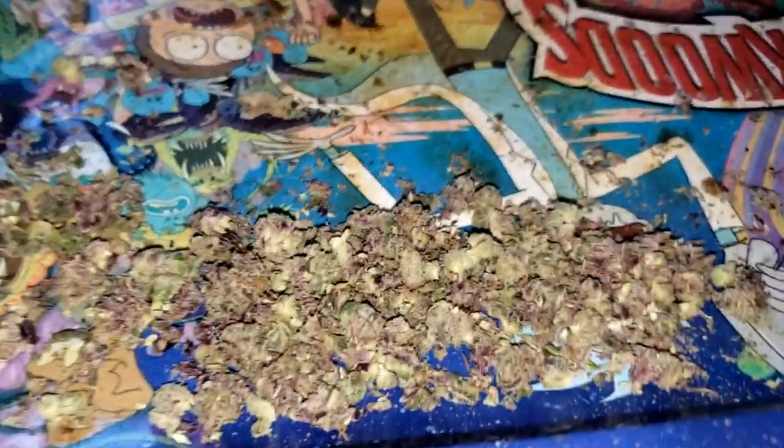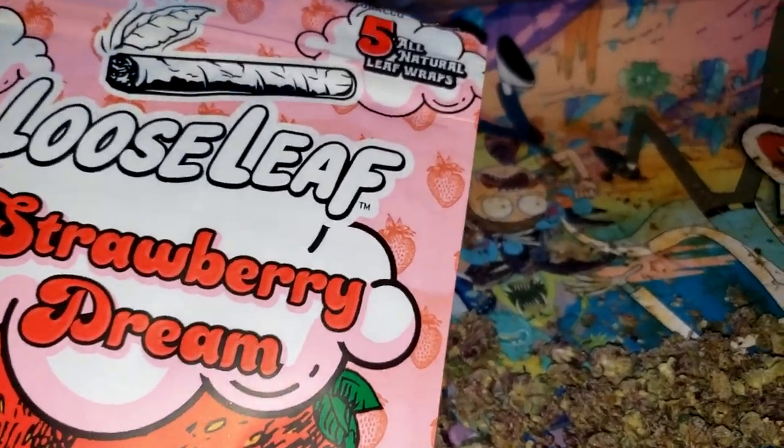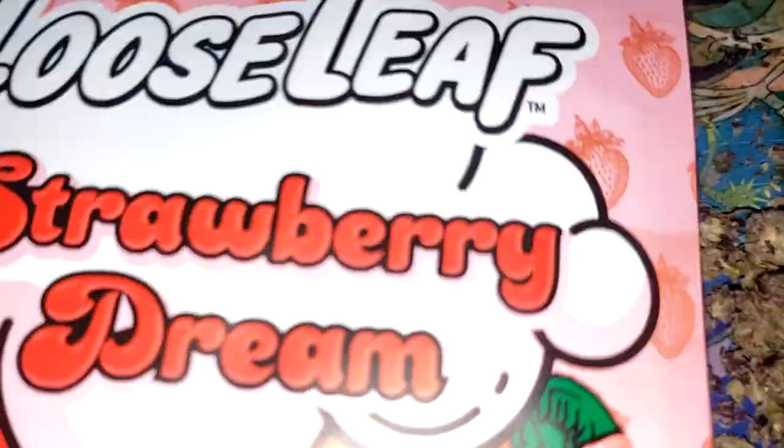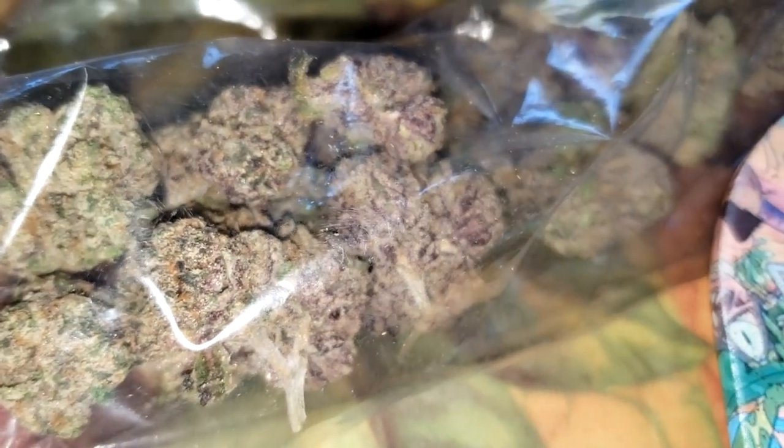What's up everybody, G Terps here and today it's gonna be a good video because it's a how-to roll loose leaf video — my first one. I would always make backwood how-to-roll videos, now it's how to roll loose leaf, and we got some purple exotic za. I'm about to show you how to roll this up into a good loose leaf. This is some black cherry gelato I got.